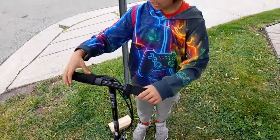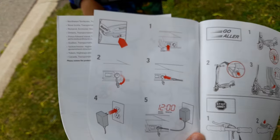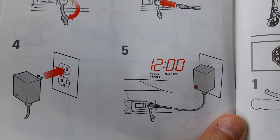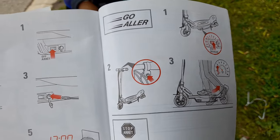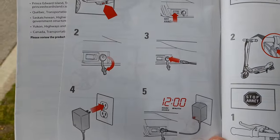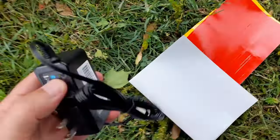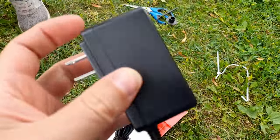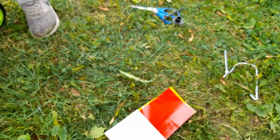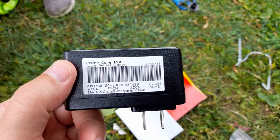Do you have to charge it? Yeah. Okay, we got the manual. It says to charge it for 12 hours before you can actually take it out, so I guess it'll be tomorrow. There's some stickers and a little charger — it's very tiny. And what do you got here? Barcode. It says made in China.